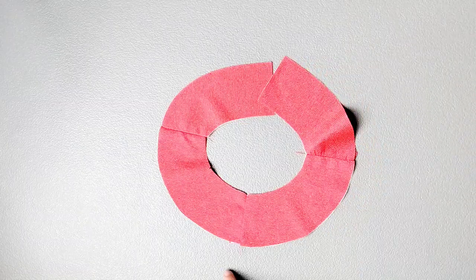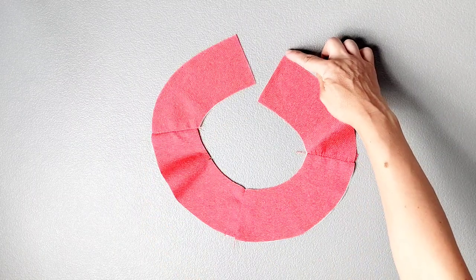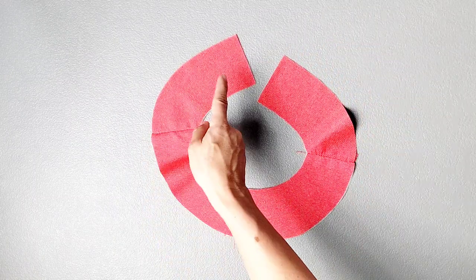Now we want to finish the entire outer edge of our facing. I'm going to take this to my serger and serge from the center back all the way around to the opposite center back.